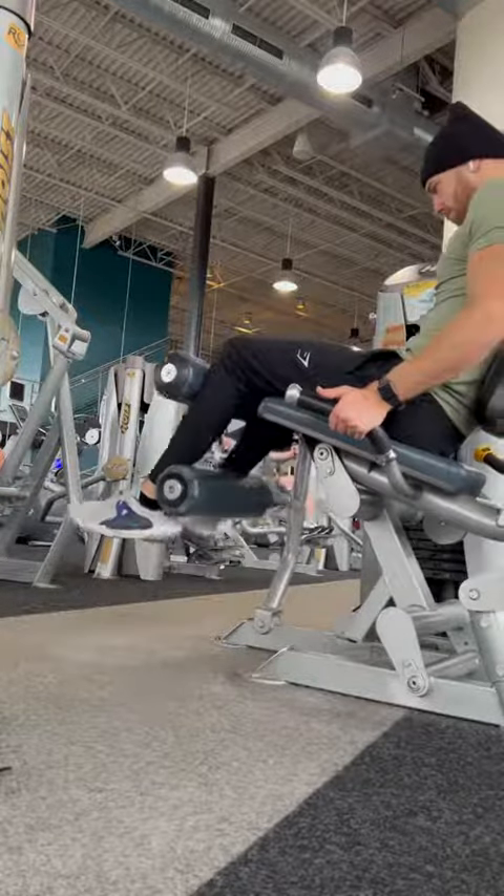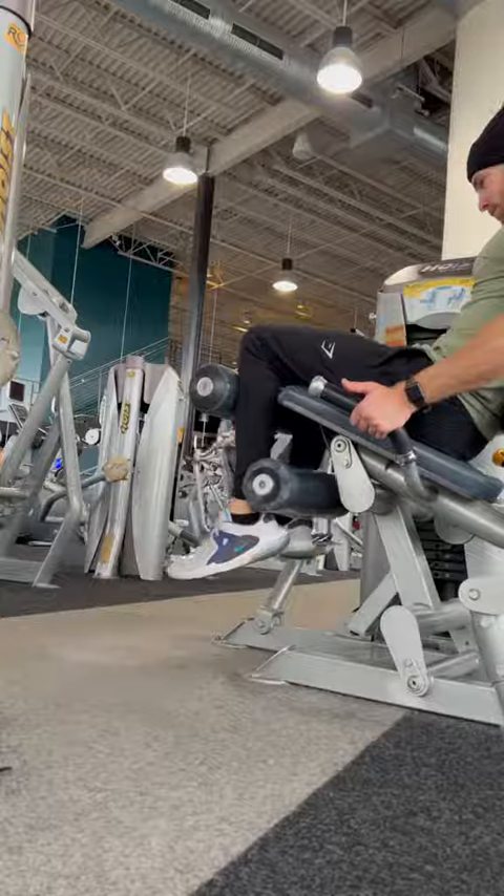During all of these movements, really think about that muscle you are trying to work. Like and follow for part two.